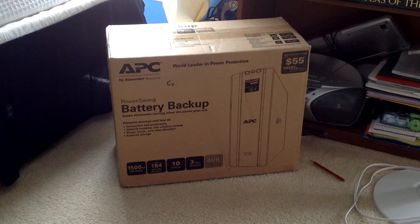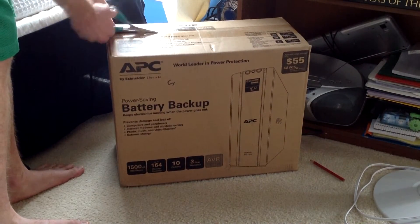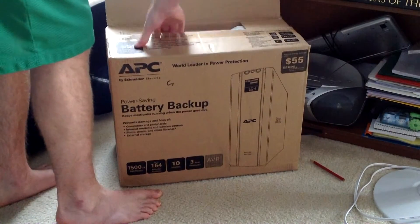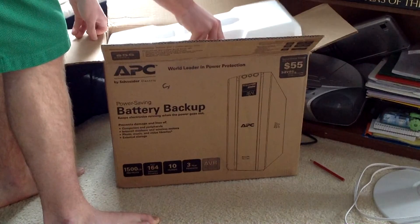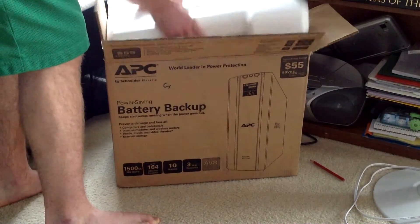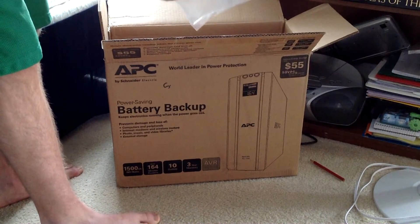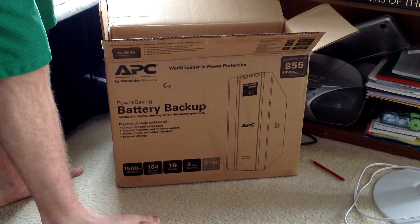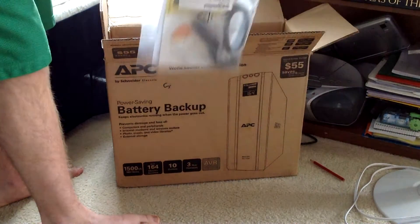Hey guys, this is the Macintosh, and in this video I'm going to be unboxing this APC battery backup — 1500 VA UPS. Here we have the coaxial cable and the USB cable, along with a CD and some manuals.